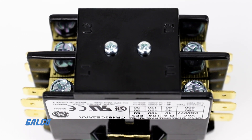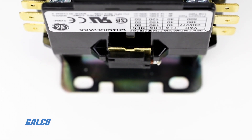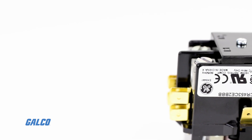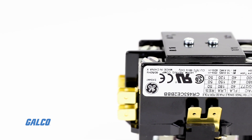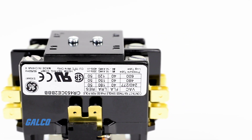Standard quarter-inch dual quick connect angled terminals are built in to make wiring easy. Additionally, the wide array of coil voltages and frequencies makes the CR453 series suitable for a large assortment of applications.